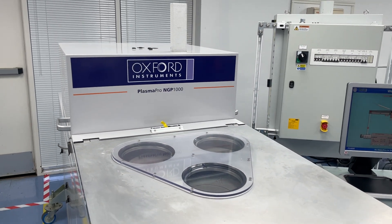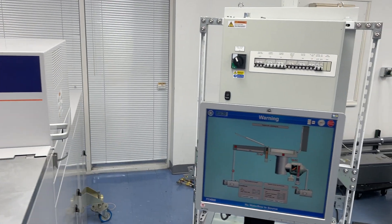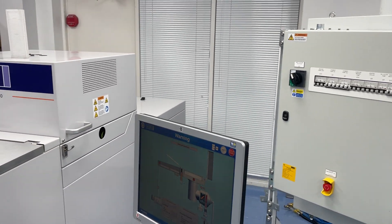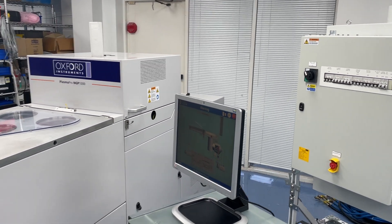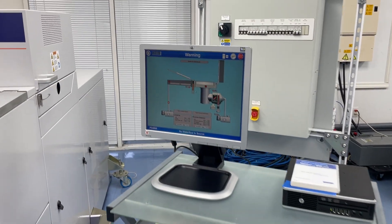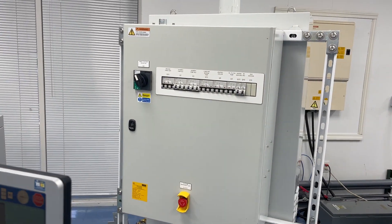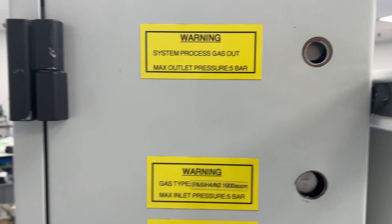Some other features: it has the X20 PLC system, that's the newer, more modern Oxford PLC. It features dual frequency RF with pulsing for film stress control. Here we have the PC, the software is loaded up, the gas box, and we can focus in on the setup for the gases.